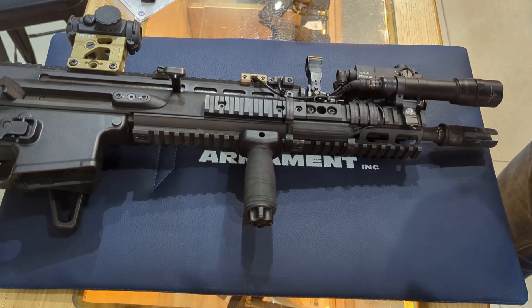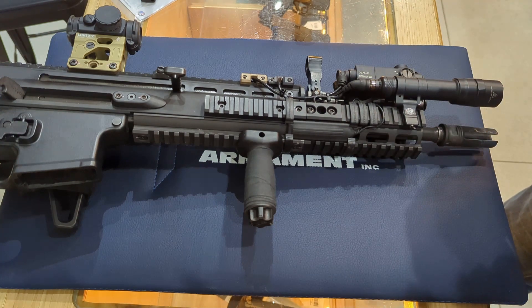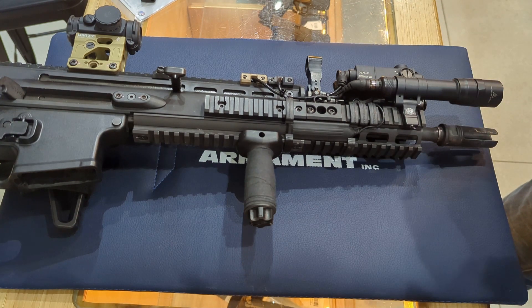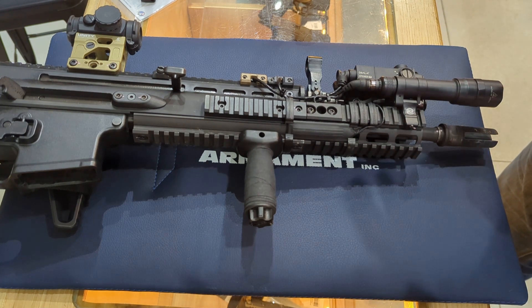The actual light projection changes a little bit as well. With 123s it's a little dimmer — you go from a 250-meter ID light, according to Surefire, to about 220 meters with 123s.